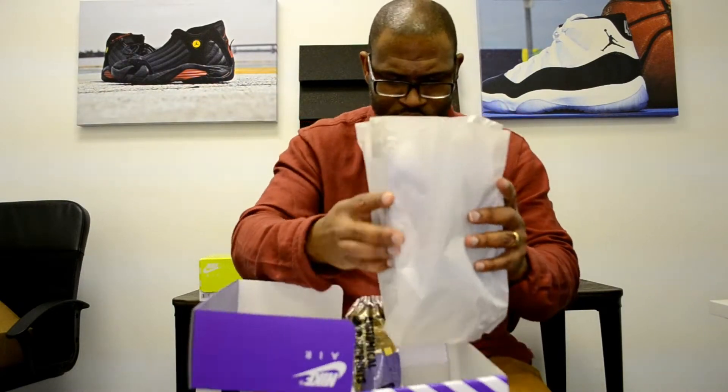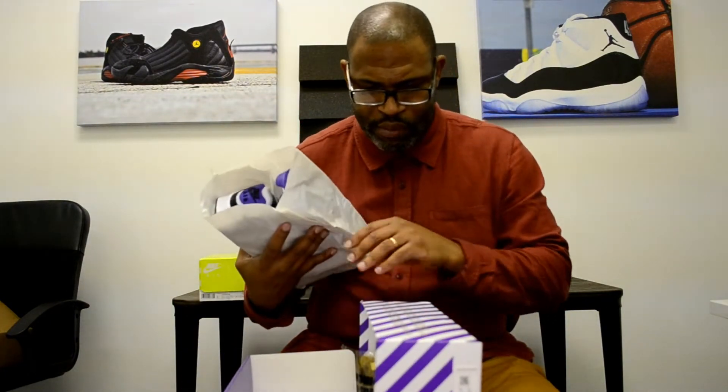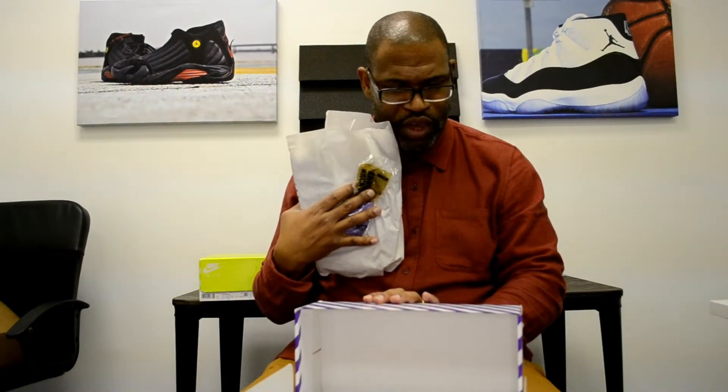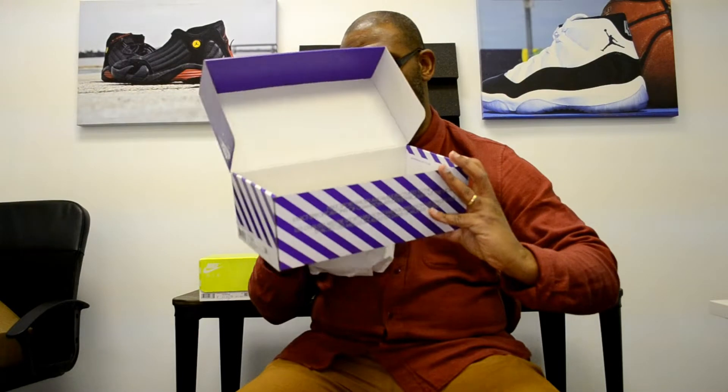They shouldn't even call it a ReCraft. They just should say this is the Air Max 90. And go with Nike's — 'sports shoes are manufactured to the exact specifications of champion athletes throughout the world' — which is over there on the side of the box.